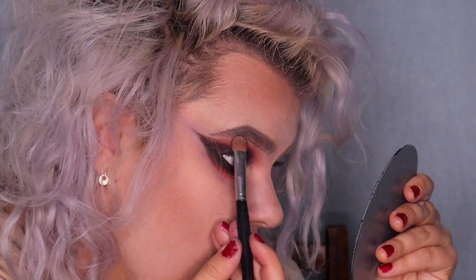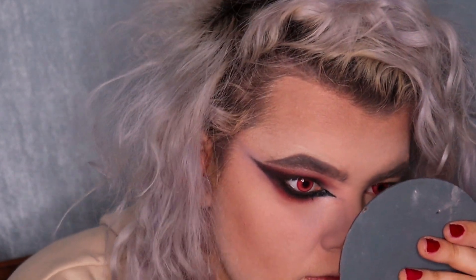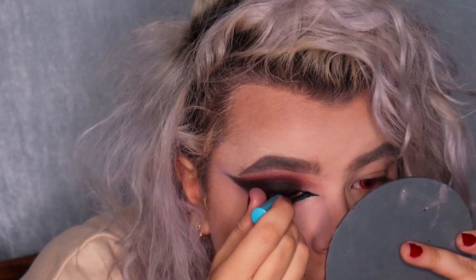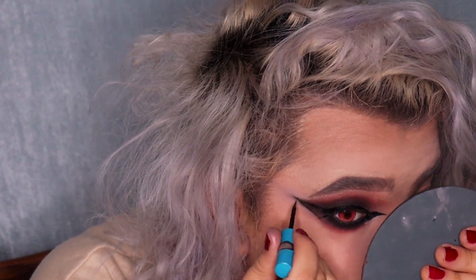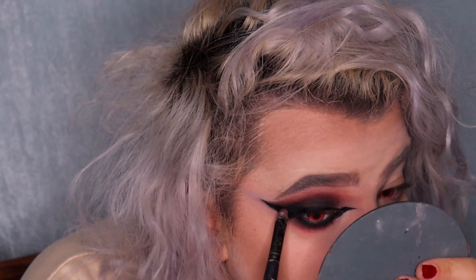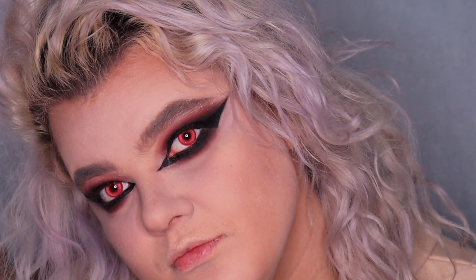I'm using the Catrice Cheek Palette highlighter to highlight my brow bone and inner corner. Then using the Essence Black Liquid Ink Eyeliner to do a big wing and extend the inner corner. Doing the same thing on the other eye. I'm applying Maybelline The Colossal Volume Express Mascara and affordable lashes from AliExpress.